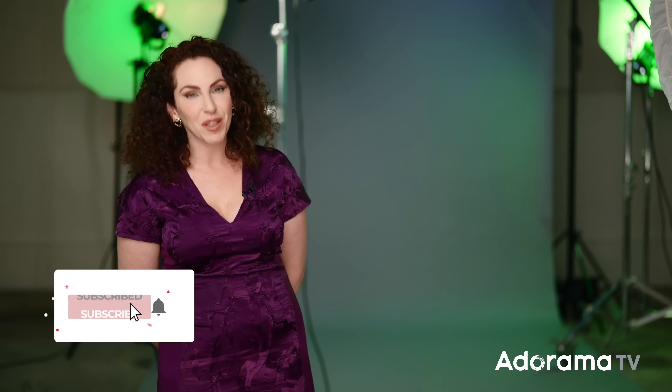If you want to see the gear used to make these three diverse images, be sure to check out the links in the description below. And of course, visit adorama.com. If you've enjoyed this video, be sure to like and subscribe because I have many more videos just like this one coming your way. Thanks, guys.